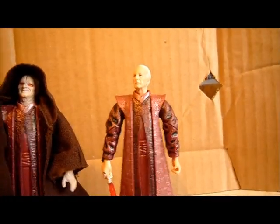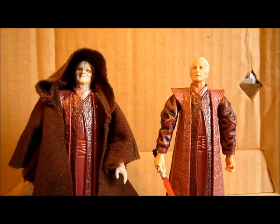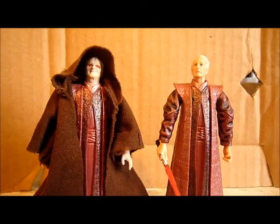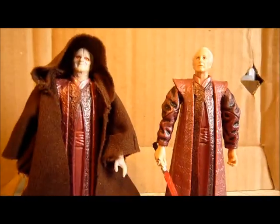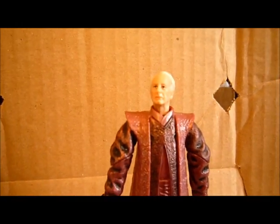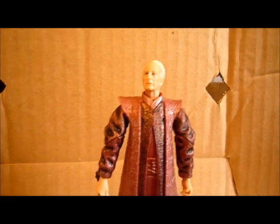I'm a huge Palpatine fan, so I definitely recommend picking up this figure — both versions, actually. Thanks for watching. This was a figure review on the Episode 3 Palpatine. Please subscribe to my channel, and as always, may the force be with you. Bye.